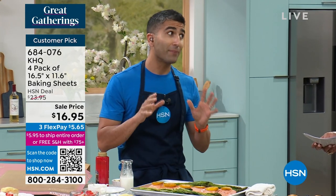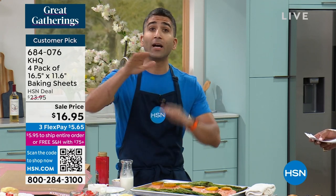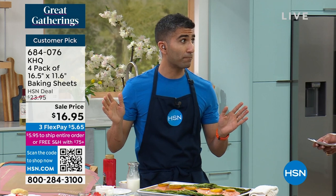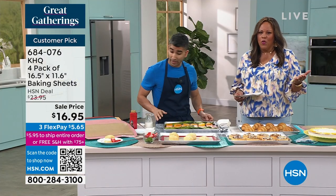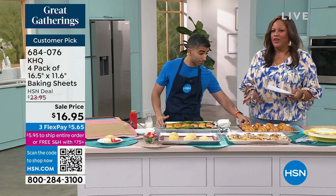In my house, I don't have rolls of foil and parchment flying out of my cupboard. I've got four of these. I rotate them, throw them in my dishwasher, and off I go. And you can just hand wash them too if you want to. You can just spray them. I think these are just very convenient.